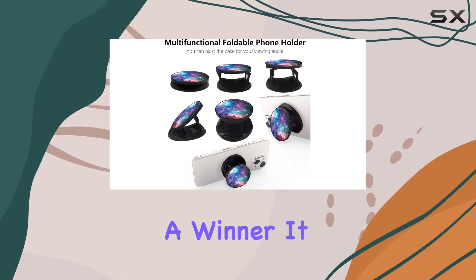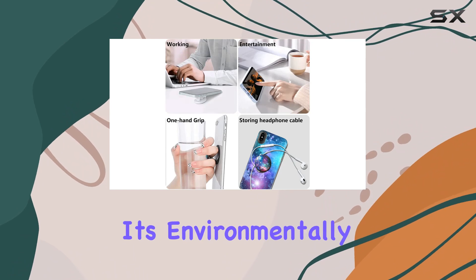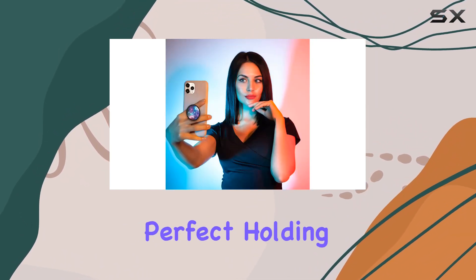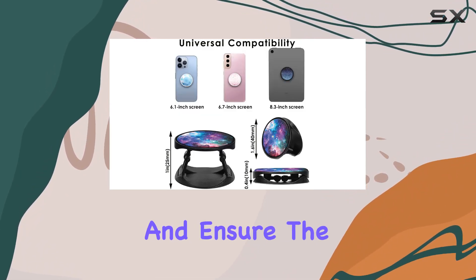The reusable adhesive is a real winner. It allows you to reposition the grip without leaving any residue, and it's environmentally friendly. Before sticking it on, take a moment to find the perfect holding angle on the back cover — this will optimize your experience and ensure the best grip.